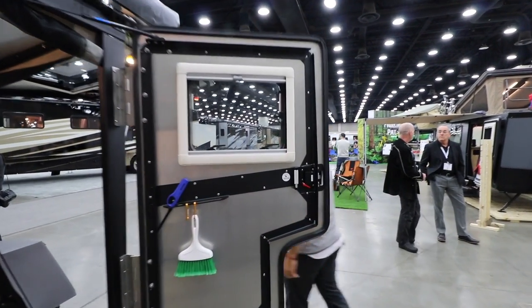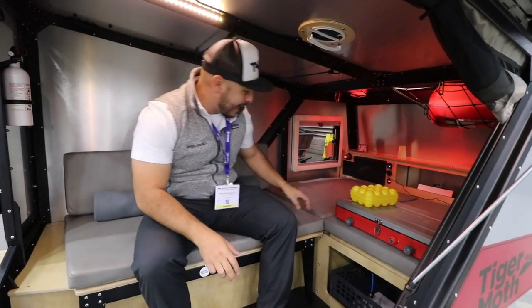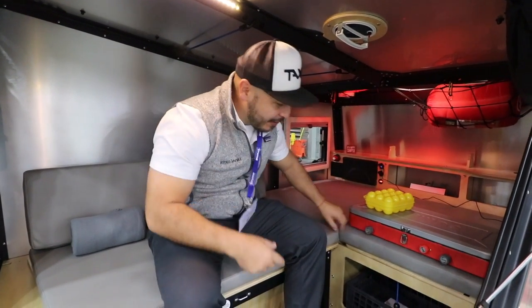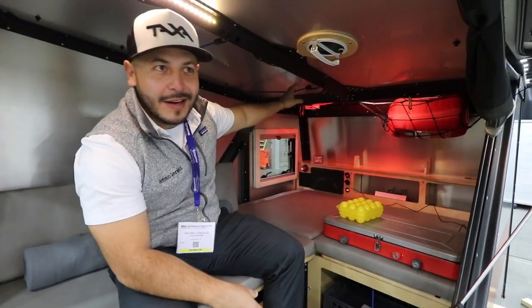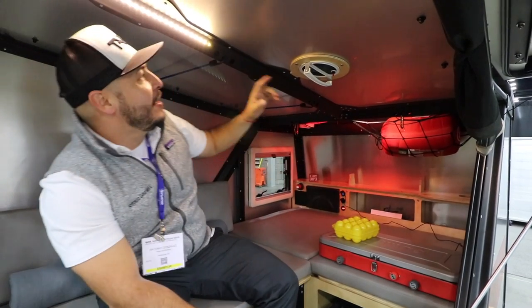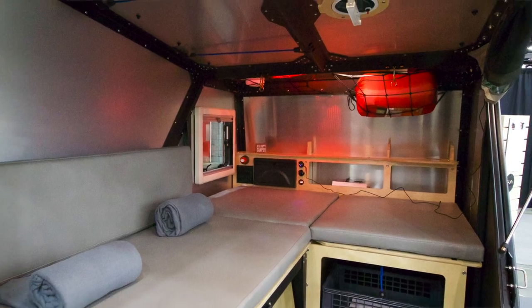Looking inside, a great feature of this micro camper is how much storage you get. All these flaps open up — lots of storage underneath and up against the front cabinetry. Very intuitive design for hanging straps, and you'll see some bungees. All the LED lighting is controlled through the towers here, making it really easy to get up in the middle of the night.